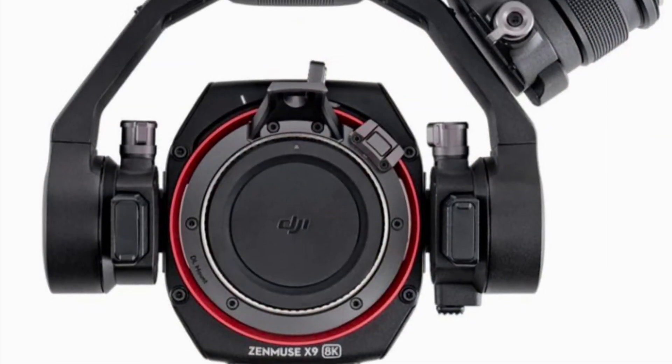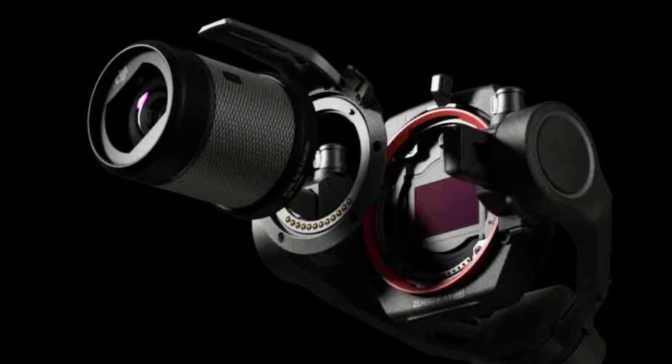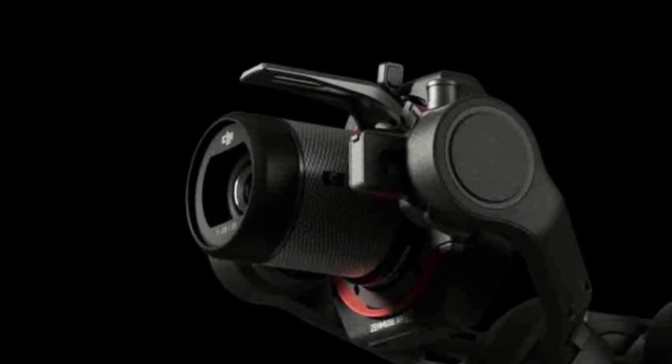The Zenmuse X8 is quite an impressive camera with 8K resolution and unparalleled zoom capability. If you think you've seen this dual gimbaled camera before, you'd be right — this is the camera that's attached to the Ronin 4.